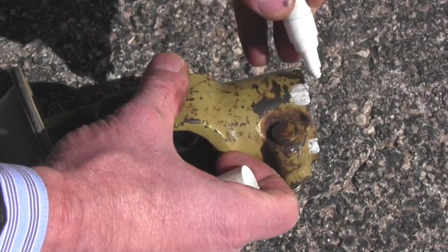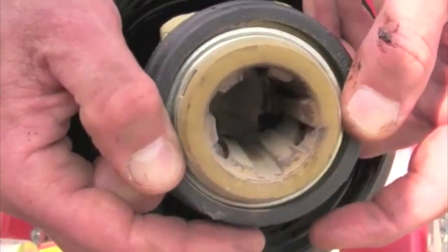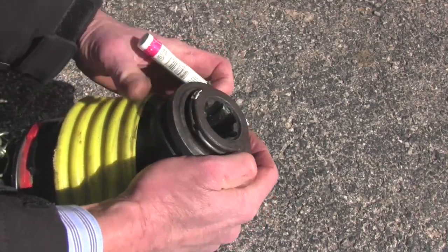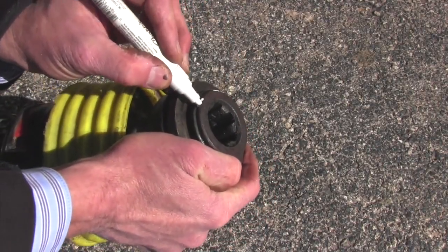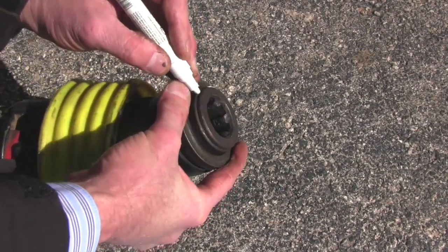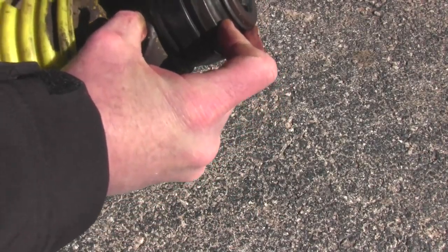The PTO shafts that are a little tough to mark look like this. They either have a pullback collar that releases ball bearings inside of them, or a twist that releases ball bearings to get them hooked on the tractor. What you'll have to do on them is pull them back just a little bit and put the mark underneath where those collars or the twist collar are. Then you'll have a mark where it'll show you where the splines are on your PTO shaft, and that ought to help us a whole bunch getting that thing lined up and getting it on the tractor.